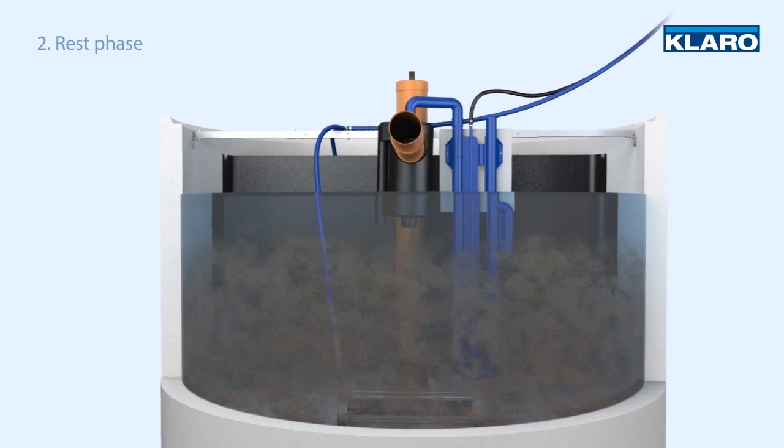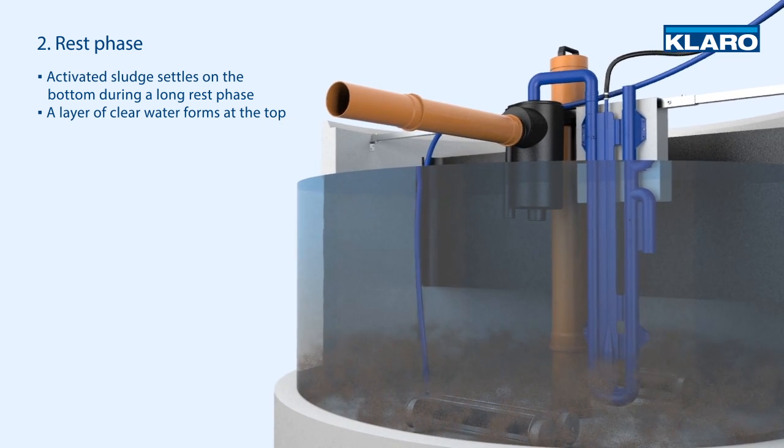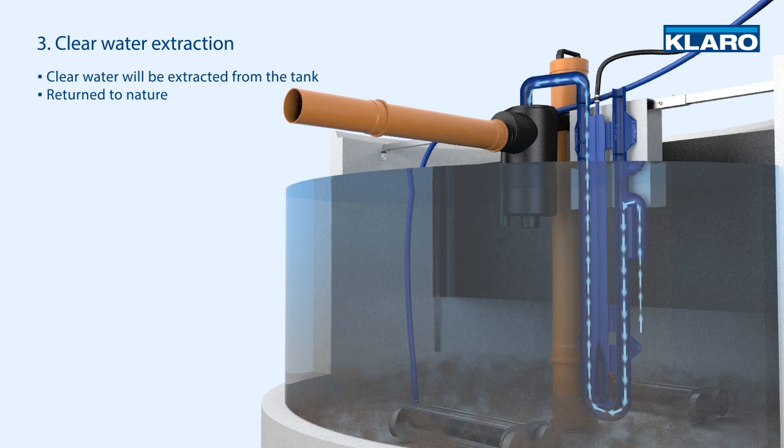During a long rest phase, the activated sludge settles on the bottom of the tank and a layer of clear water forms at the top of the tank. During the next phase, the treated clear water is extracted from the tank and returned to nature.